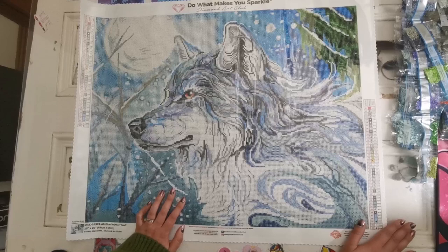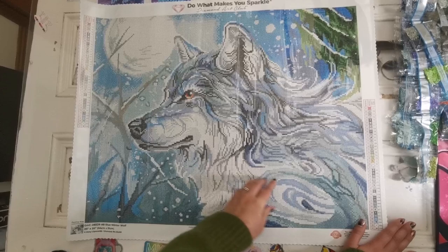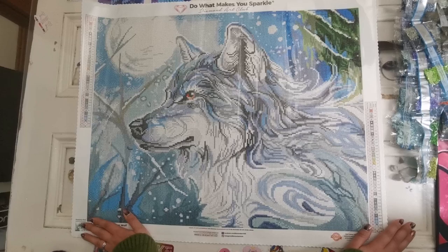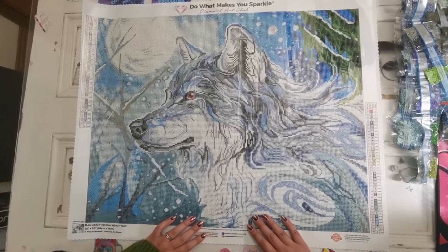Blue Winter Wolf is going to be available Friday at 12 a.m. Pacific time on the Diamond Art Club website and app for diamond members, and then at 6 a.m. Pacific time it will open up for general release. I was asked about time zones — my best advice is to just put '12 a.m. Pacific' into your Google search bar and it will automatically tell you what time that is in your time zone as long as you have your location set. You could also put '12 a.m. Pacific time in my area' and it will convert it for you automatically.